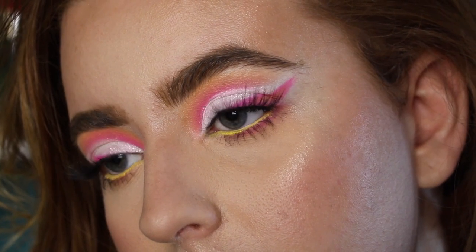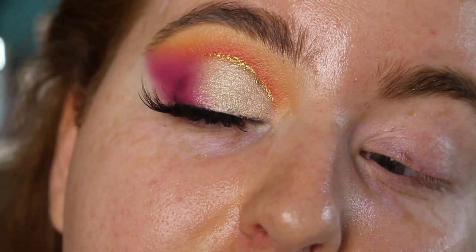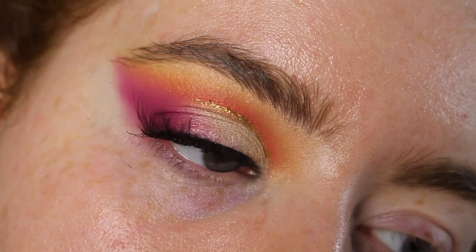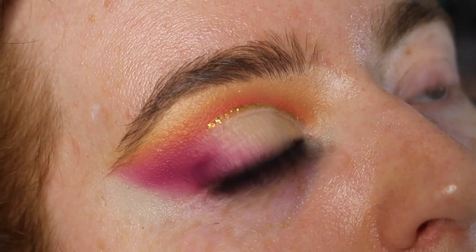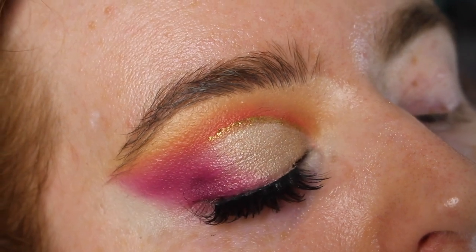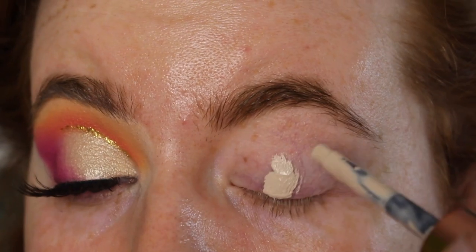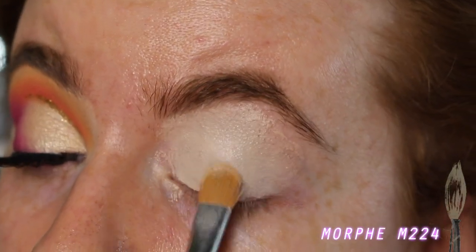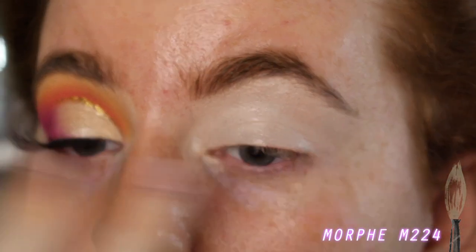Okay so this is the first look done. Let's move on to the second, which is a pretty summery pink and orange cut crease with a little golden glitter. I really like this look when I did it the other day but I didn't film it — now I want to. Let's get right on into it. I'm priming again with the Makeup Revolution Cut Crease Canvas. I've really been enjoying this lately — really lightweight on the lid and just has decent coverage.